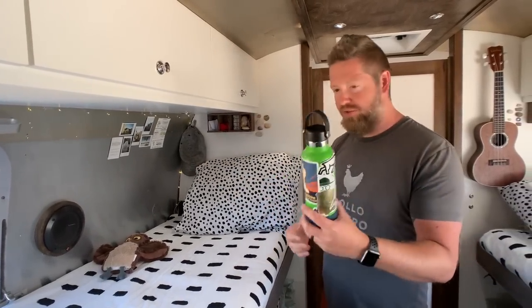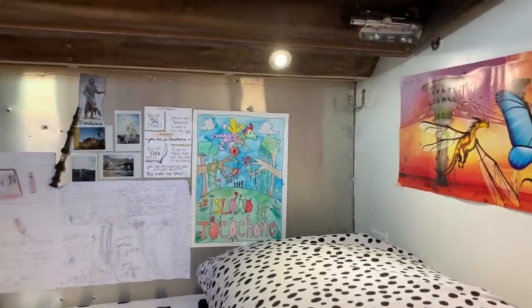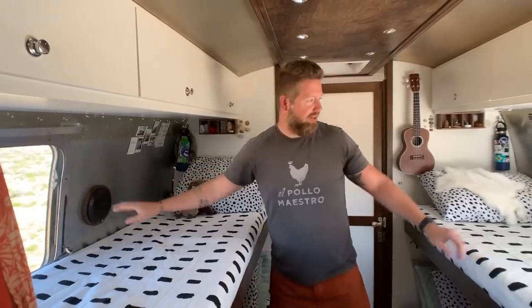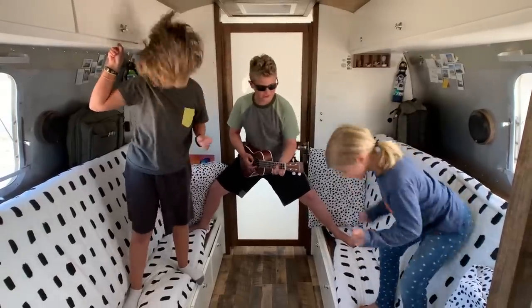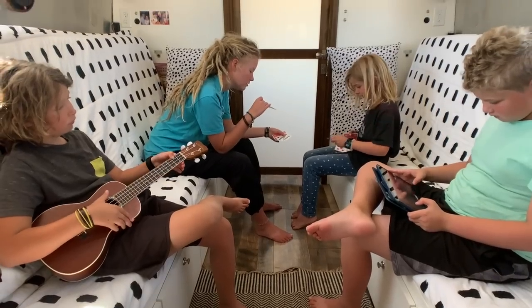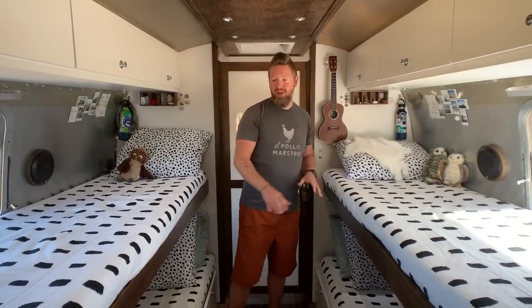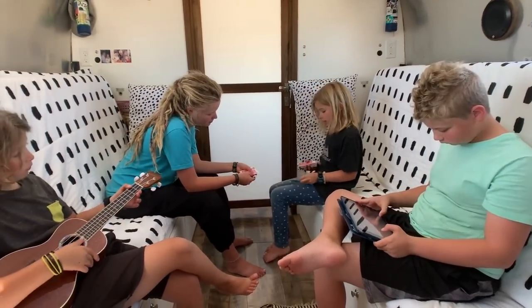We also added little shelves for each kid's knick-knacks. They all have Hydroflasks with a hook to keep them out of the way, and they've all got walls where they can put whatever they want — decorations, stuffed animals, and stuff like that. Remember the speakers we talked about earlier? Those other two speakers are here on each side, hooked into the radio, so they can rock out back here if they want. At the other end of the bed we put a hook for these really nice eBag backpacks, which lets each kid store their own items so they're not all over the bed making a mess.